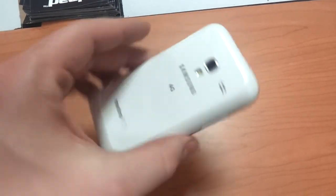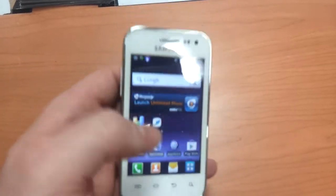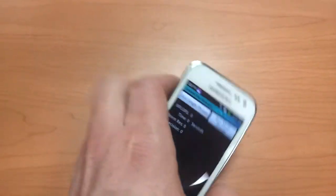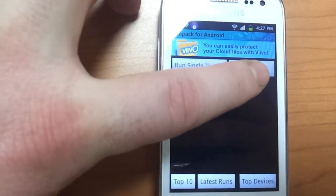This is the new Samsung Galaxy Admire 4G by MetroPCS. I'm going to do a benchmark test using Linpack for Android. This is just a test of the processing speed of the phone. Got a little bit of glare over there. And we're going to run the multi-thread.